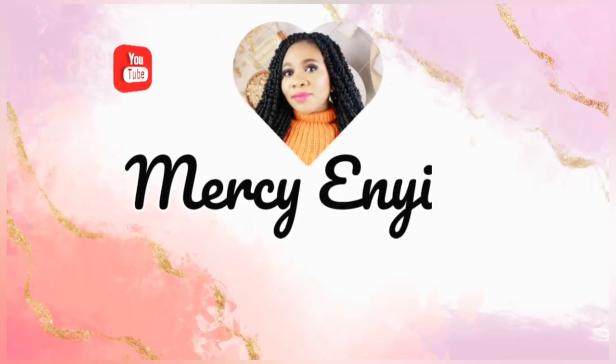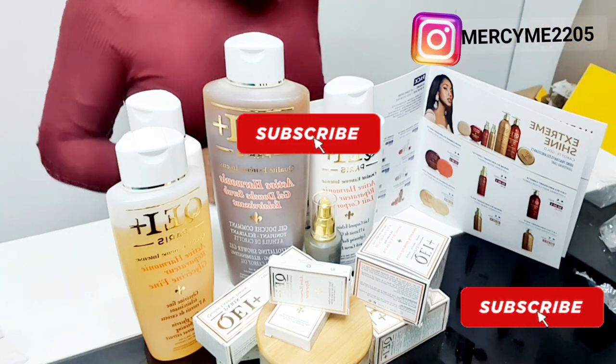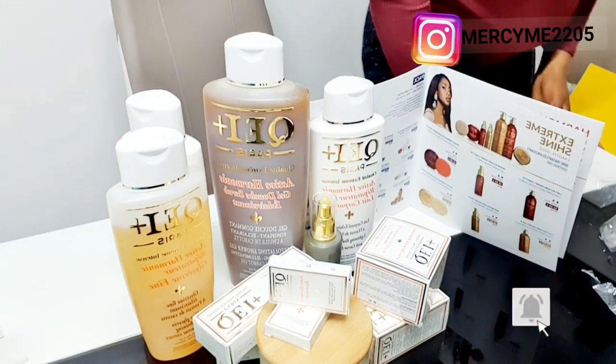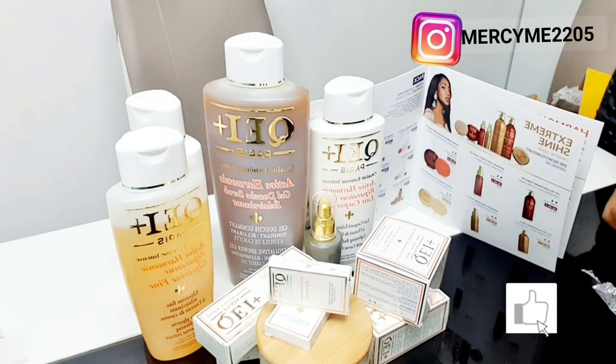Hello, amazing people! Welcome back to my channel, thank you so much for being here. Today's video is going to be a short one — I'm going to be showing you guys how I use this product.